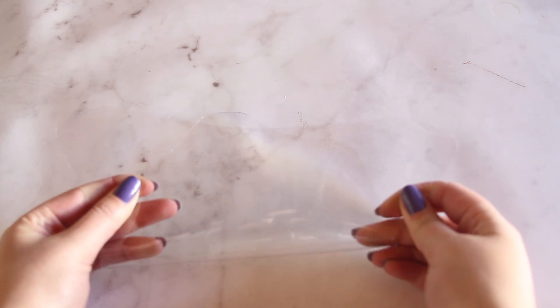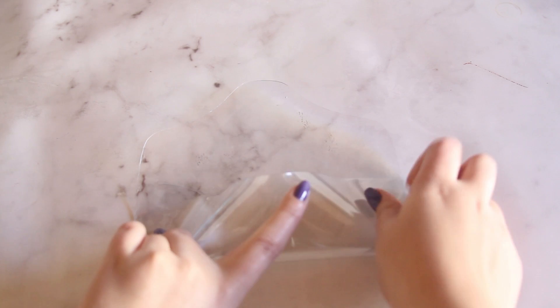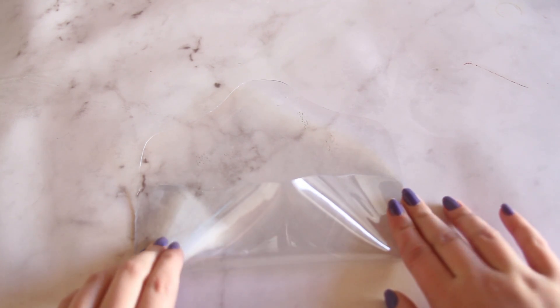Ya cortada la pieza, vamos a doblar el lado que tiene las orejitas y vamos a juntar los bordes. No importa si te queda una bolsita en la mitad porque después va a coger forma cuando lo terminemos. Cosemos esos dos lados — yo escogí un hilo morado para que resaltara, pero tú puedes escoger el hilo que a ti te guste.